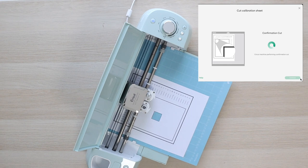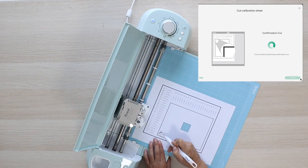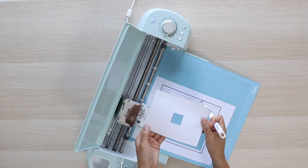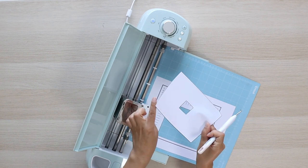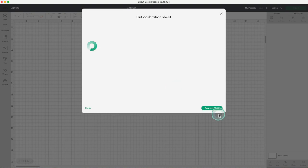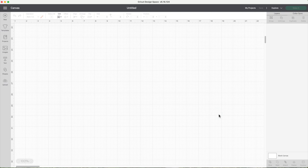Now I'll complete the last process of the calibration, which is to cut the interior rectangle. Make sure the cut lines touch the printed line all the way around. Are you happy with the cut? Yes, I am. Click on continue to complete the calibration.